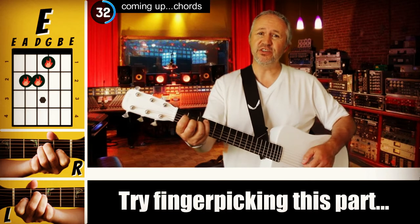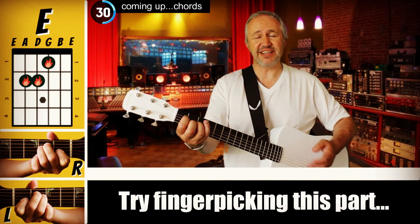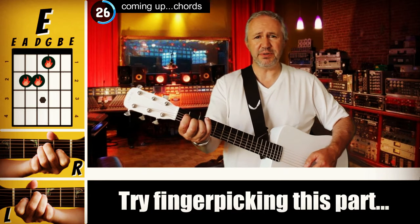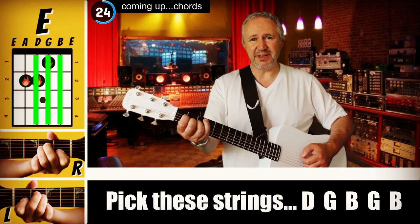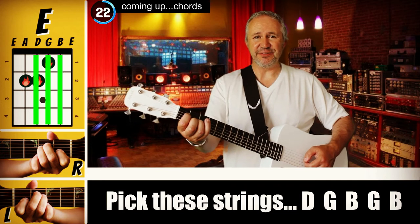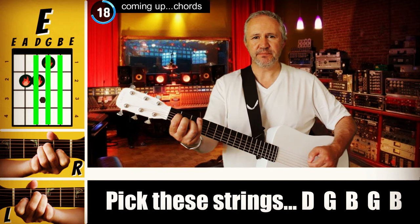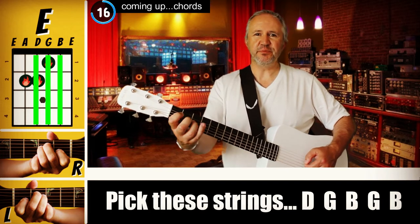Another way to do it — which is how they do it on the original — is to actually pick the strings. While forming the E chord, I'm going to be picking the D, G, B, G, D strings. Then D, G, B, G. Then I move to the F major 7.